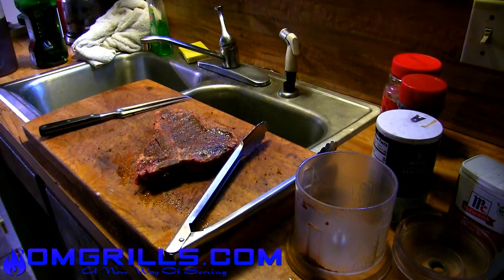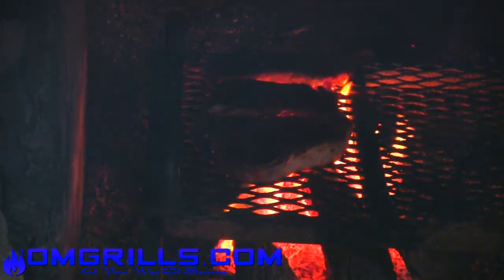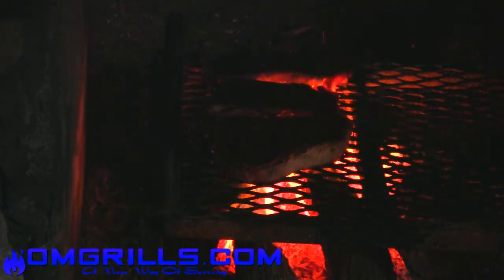So, whatever surface you're cooking on, you just want to make sure that you get that grill real hot before you put anything on. It gives you those nice grill marks and cooks fast. Steak needs to cook fast.